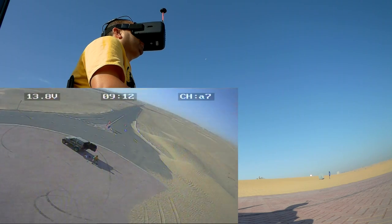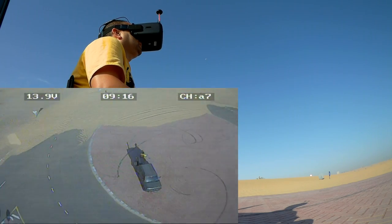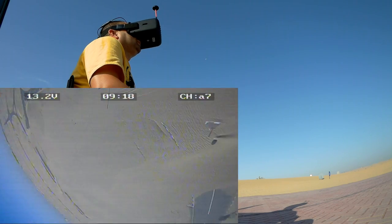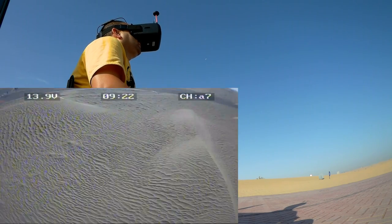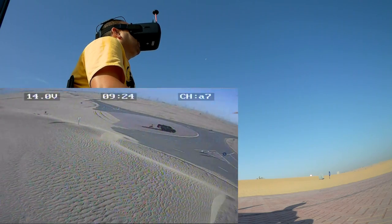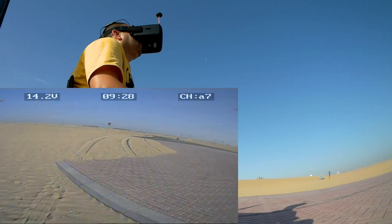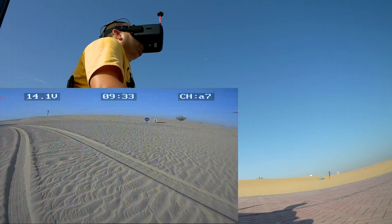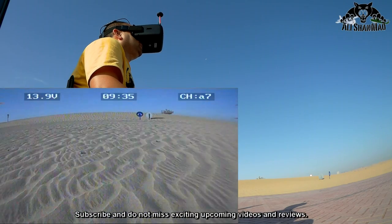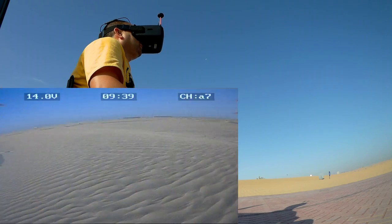Okay, so now we are having beeps — I think it's time to land. I say land, not crash! Let's land it in stabilize mode. It's so smooth, so nice, that I'm actually kind of having fun flying it around.